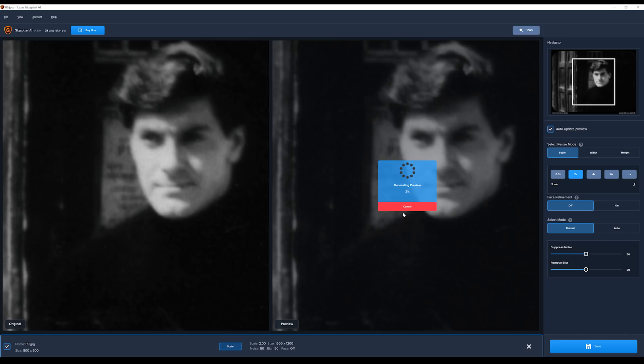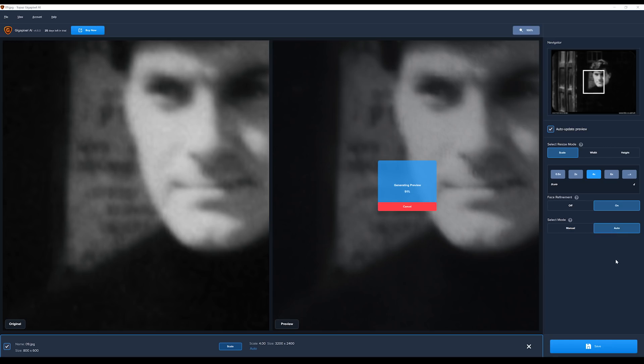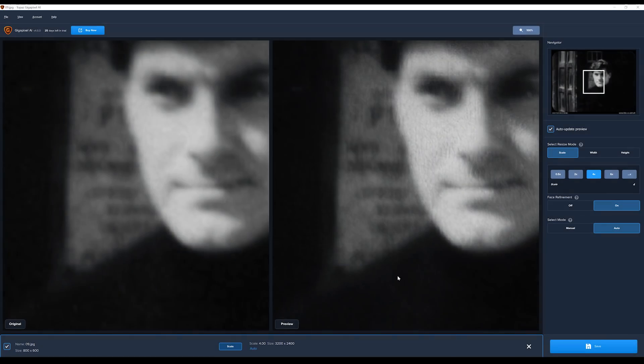Basically, you drag and drop your image into Gigapixel, choose the scale — I chose x4, as any more than that and I think it's a bit too grainy. I enabled face refinement and chose auto, but that's not always the right option for every photo, though for this test it'll be fine.